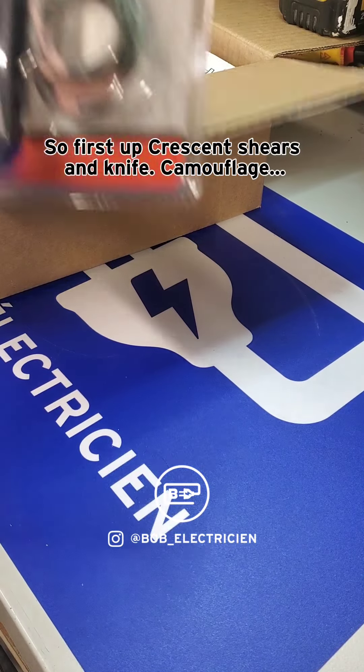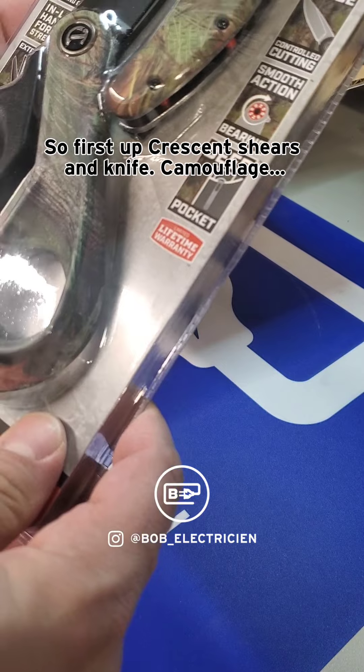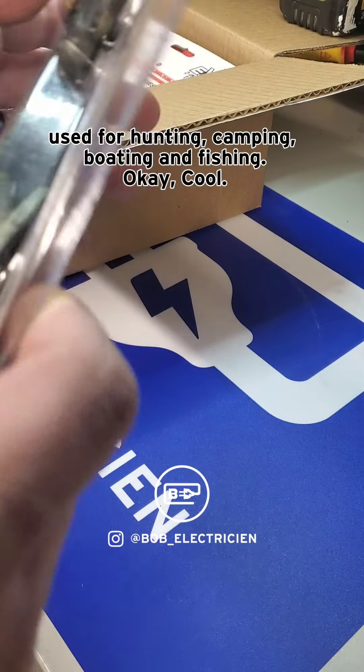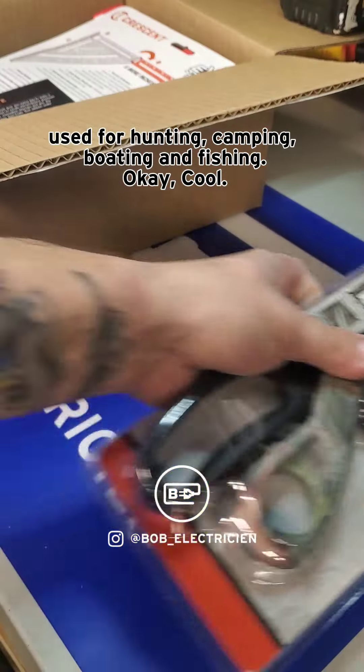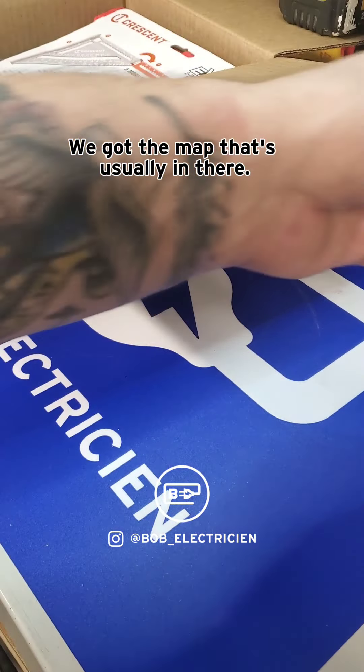First up: Crescent shears and knife, camouflage, used for hunting, camping, boating, and fishing. Okay, cool. Now we got the map that's usually in there.